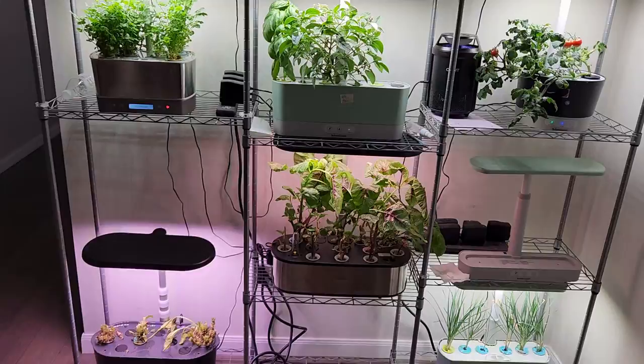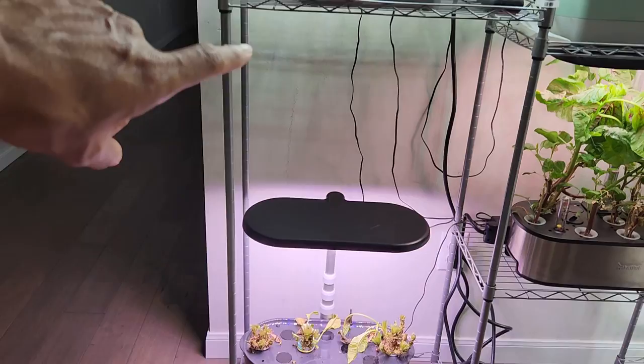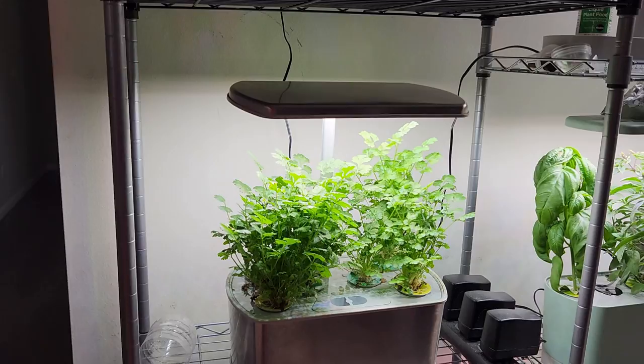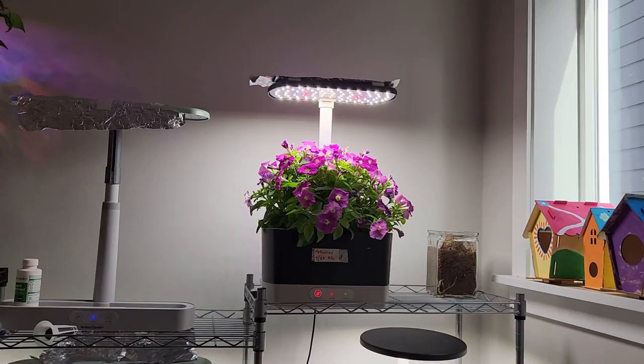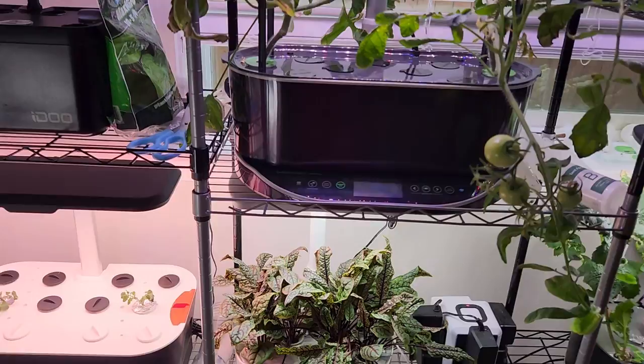I have all these gardens set up on an adjustable wire shelving system where I can adjust the shelves wherever I want. For the Bounty systems I put the shelf a little higher, and for the Harvest systems I keep it about 15 to 18 inches in height. All these hydroponic systems are set up using adjustable wire shelving systems.